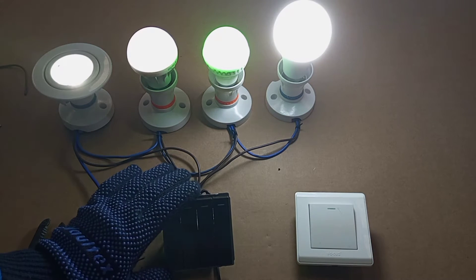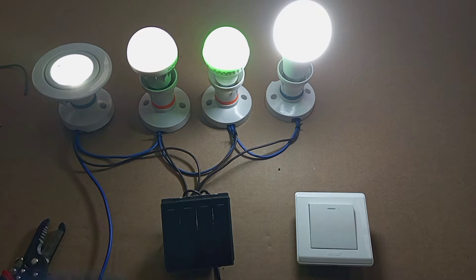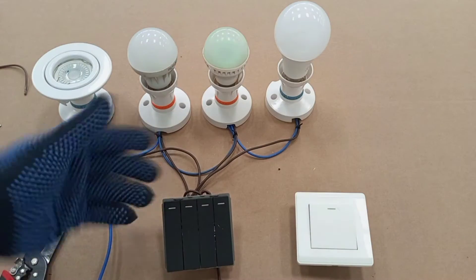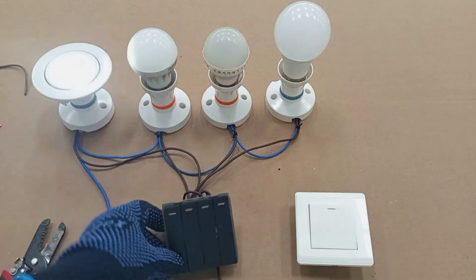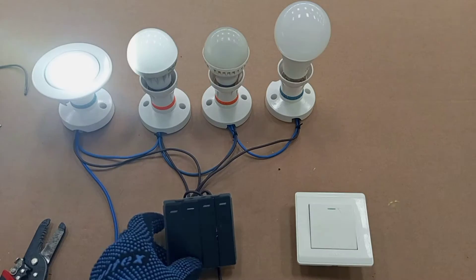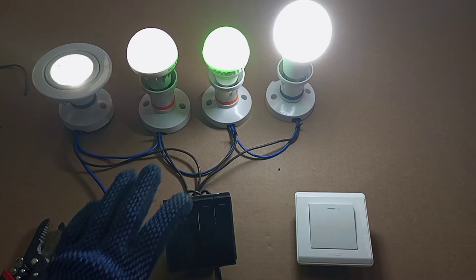If you want to know how the step-by-step wiring is done from scratch, please kindly refer to my video on four gang switch wiring. So this is a multiple gang switch — it could be two gangs, three gangs, four gangs or more. Basically, you may need each gang to control a separate light.